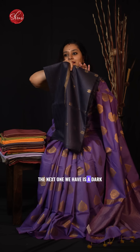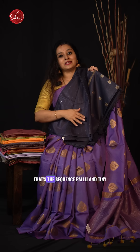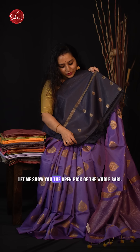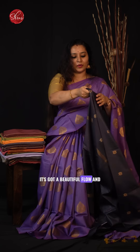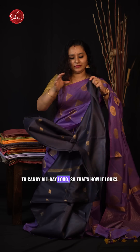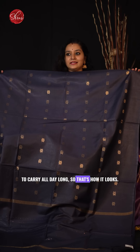The next one is a dark navy blue with a beautiful sequins pallu and tiny buttas all over the body. Let me show you the open pick of the whole saree. It has got a beautiful flow and it is extremely lightweight fabric to carry all day long.